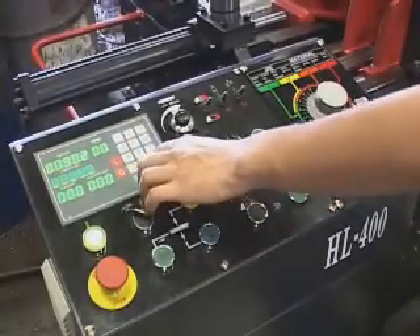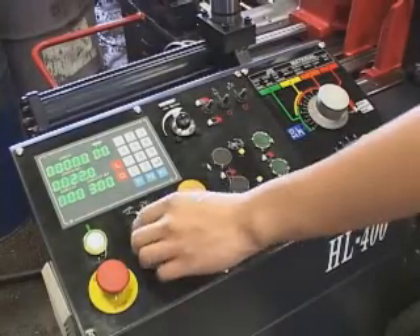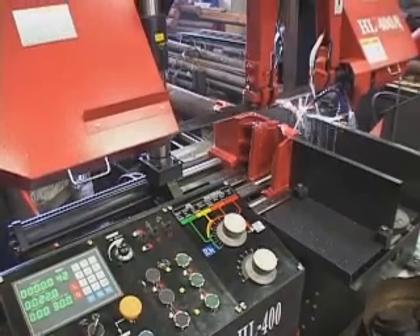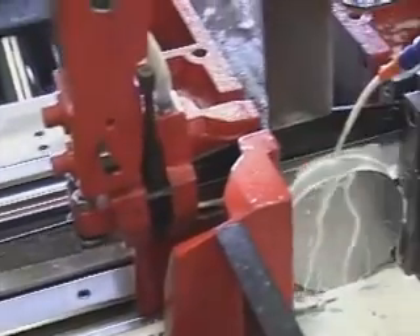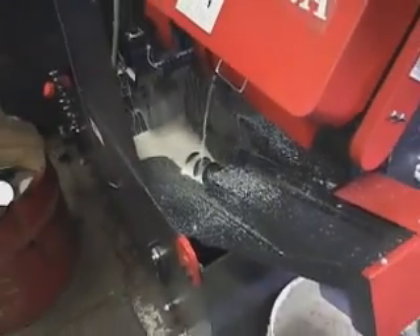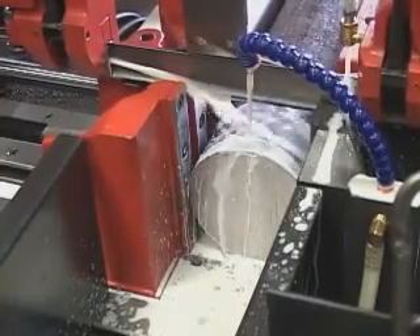Repeat the previous setup process. During cutting, the coolant system activates together with the screw conveyor to clean chips at the same time. After cutting, the saw bow moves up, and the workpiece begins to cut another piece.